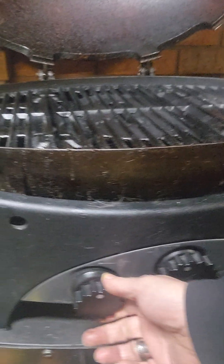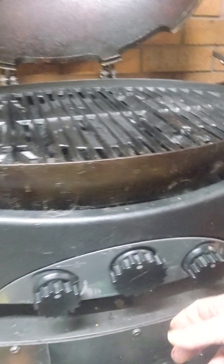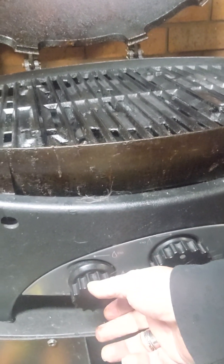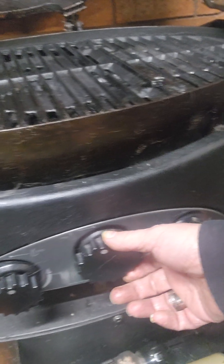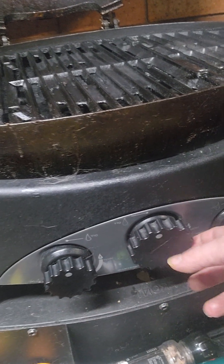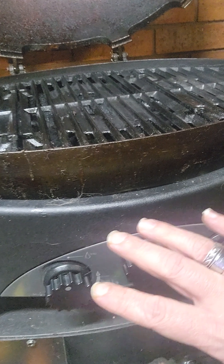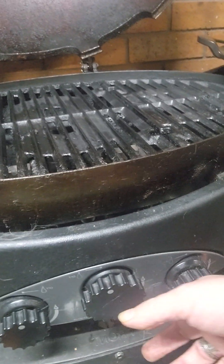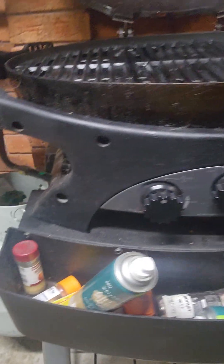I want to talk about indirect heat — many people don't see it a lot and I love it, it's the best. So there's burner one, the middle burner, then burner three. Indirect heat means you're using burner one, cutting off the middle burner, then using burner three. Full direct heat means using the middle burner too. Most cooks I'll use indirect heat, but if I'm cooking snags or whatever then I use all three burners turned down low.